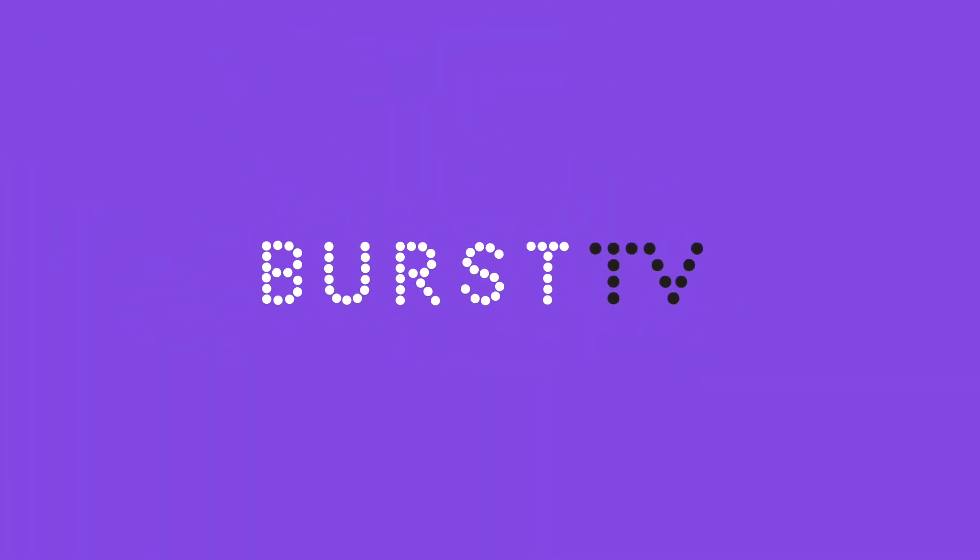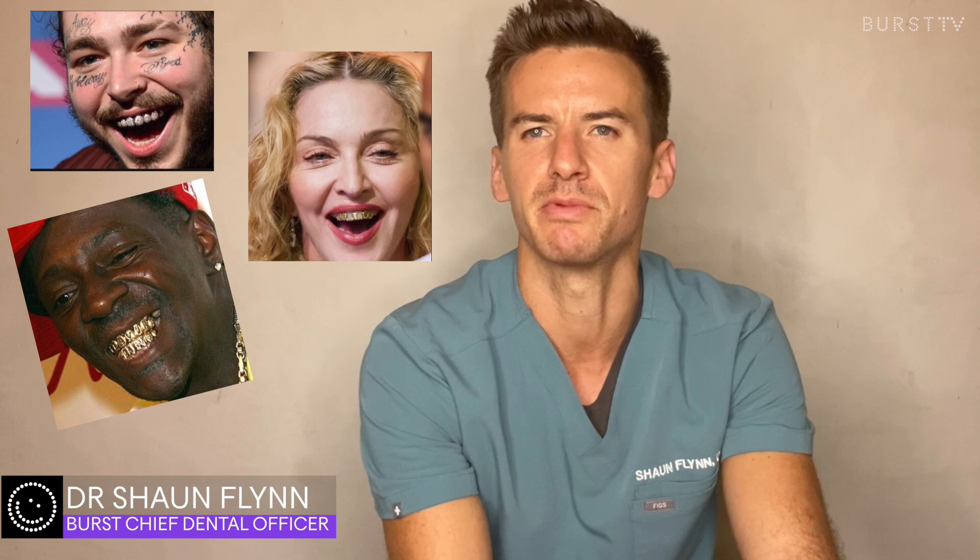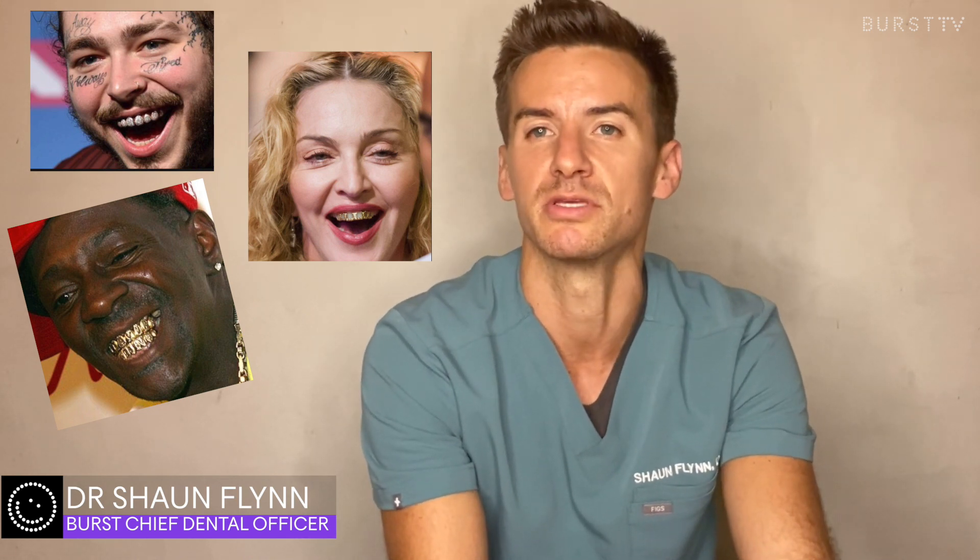Hi guys, Dr. Sean here. Hope everyone's doing okay, staying safe out there. Today I have a fun little topic for you. We're going to be talking about dental grills. You may have seen some people, especially some celebrities, sport some of these when they smile.